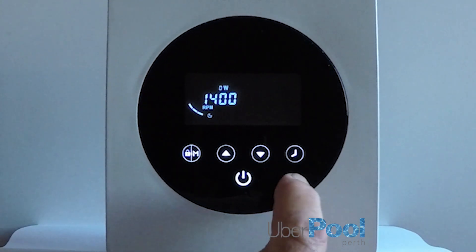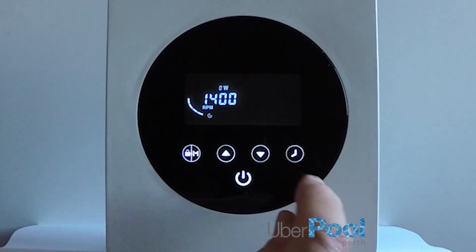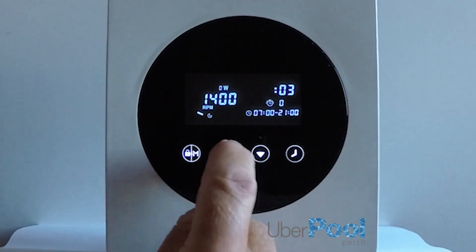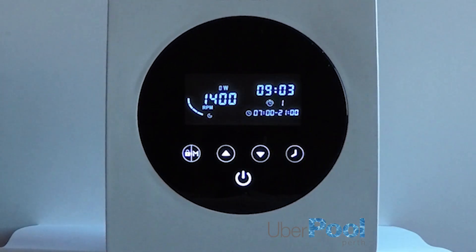Or you can use the timers — up to four timers a day — by pressing the clock icon. In this case, I want to run my suction cleaner from 6 a.m. to 7 a.m. in the morning at a reasonably high speed. To do so, we first set the clock to 9 a.m. as an example. Press the minutes — that's okay. Press the clock icon again.